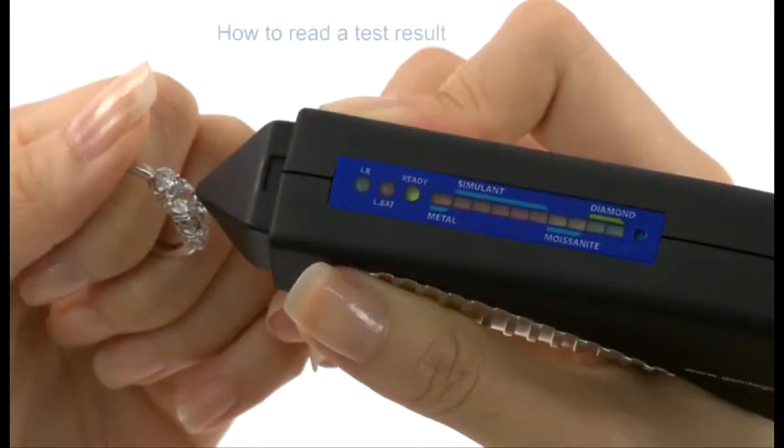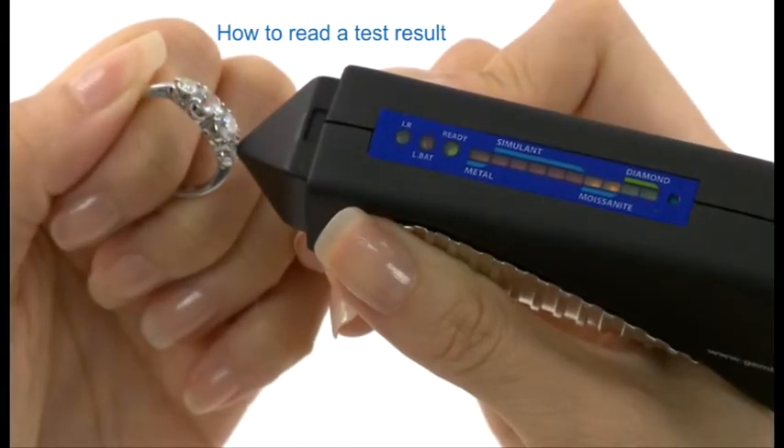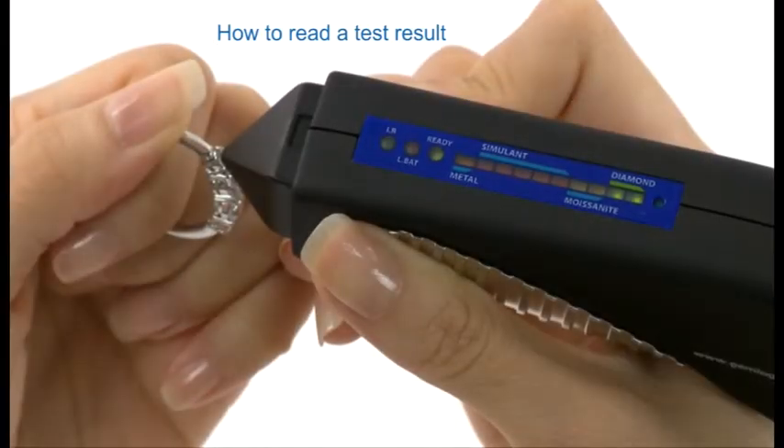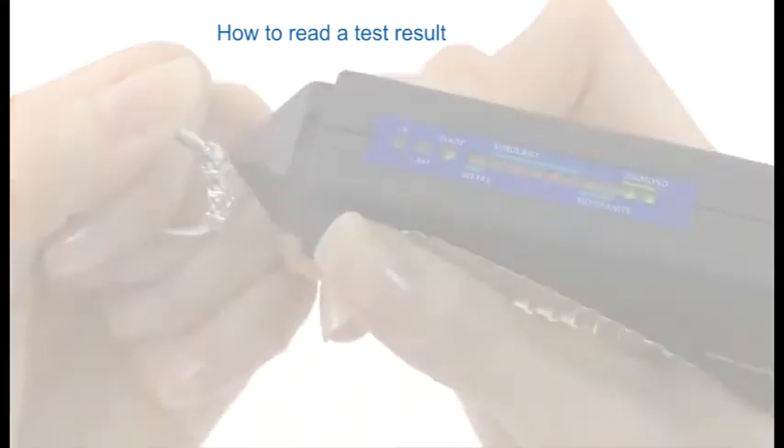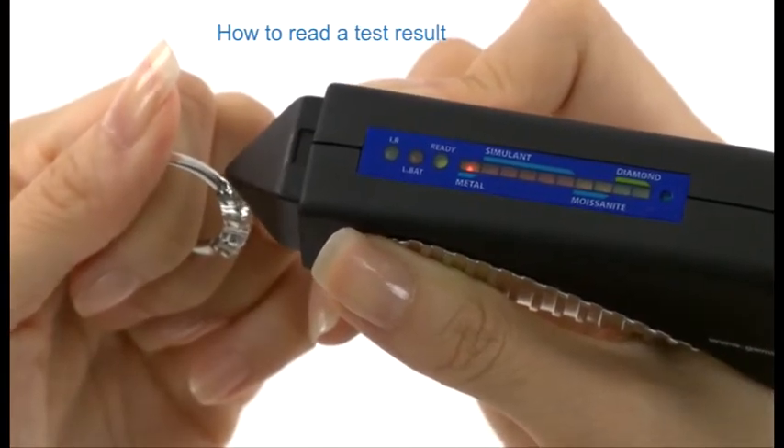To read a test result: the red light indicates simulants, yellow light indicates moissanite, and green light means diamond is detected. If the probe tip comes in contact with metal, it will trigger a continuous beep.